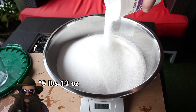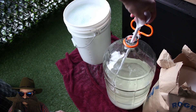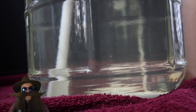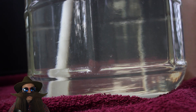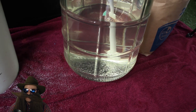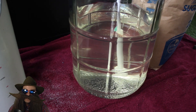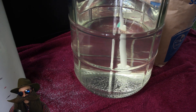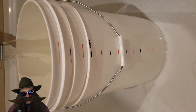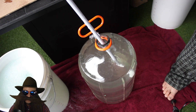Grab your scale and weigh out 9 pounds 13 ounces of sugar. Dump that in the fermenter and give it a mix. When everything is fully mixed, we'll end up with a yellowish clear solution. Then fill your bucket with three and a half gallons of the coldest water you can get, dump that into the fermenter, and give it a good stir.